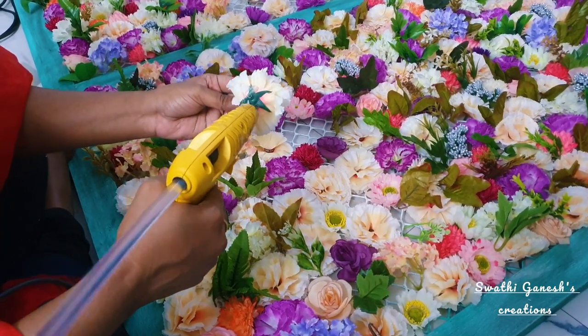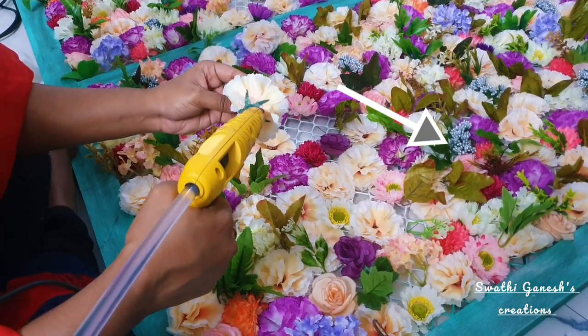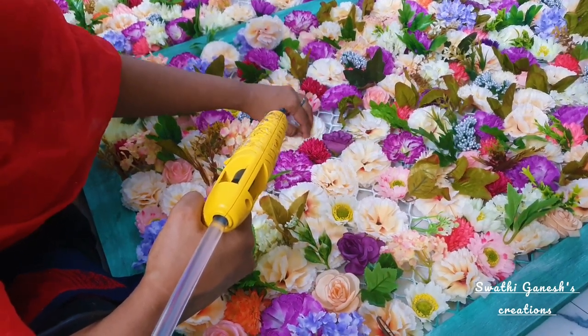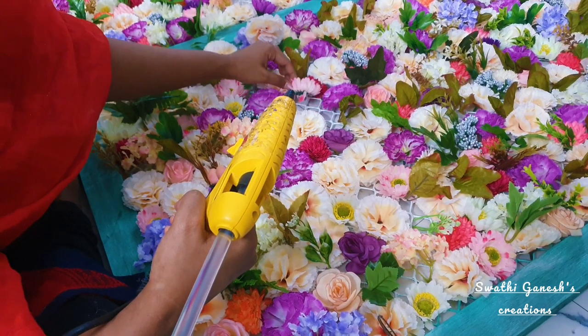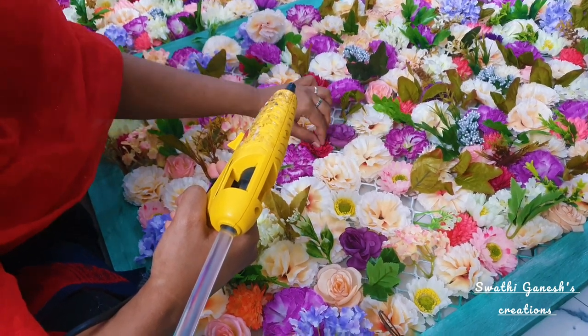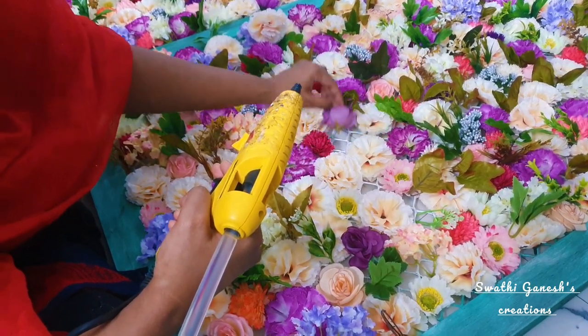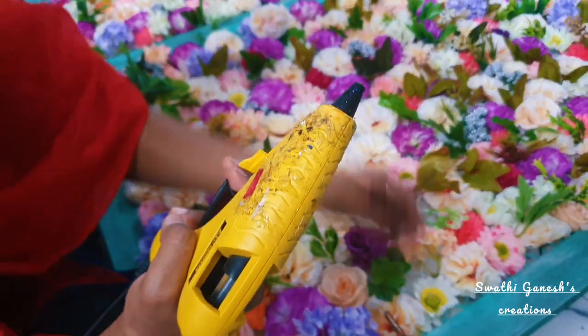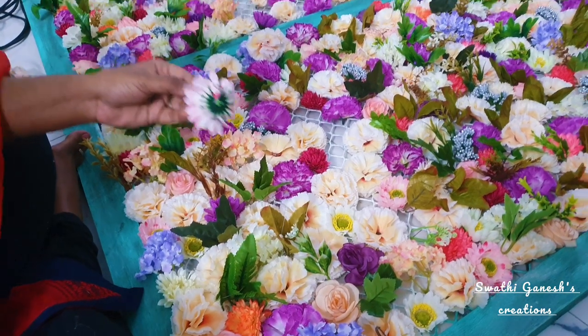I also got a few lamp holders and I have installed them here as you can see. I got 10 of them for 150 rupees. I got everything wholesale from Paris, Chennai. I would recommend that if you are going for a large DIY project, check wholesale shops rather than buying online.